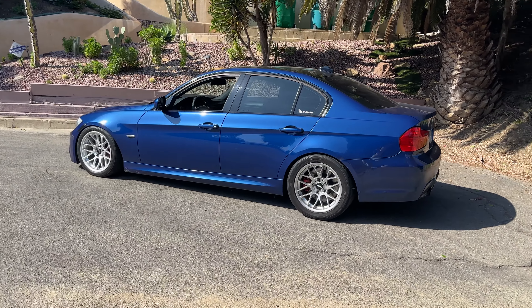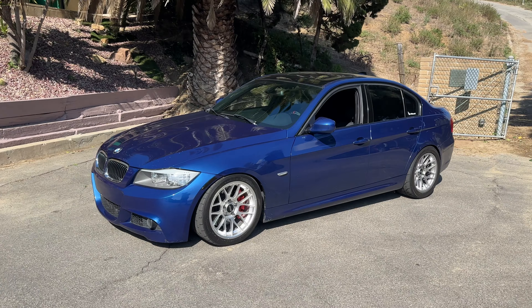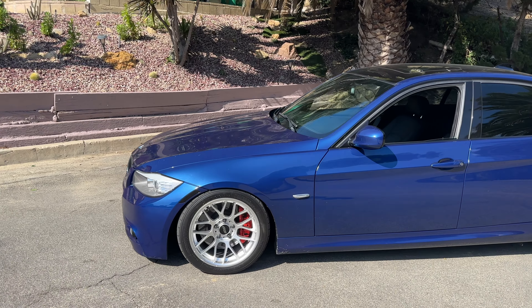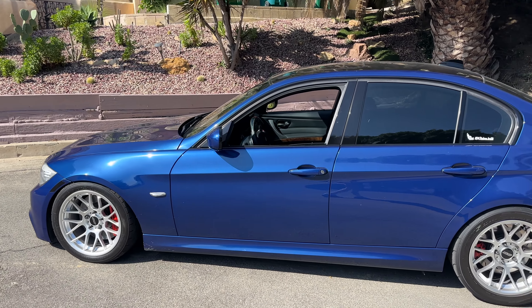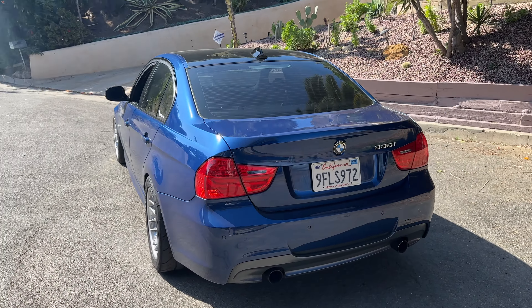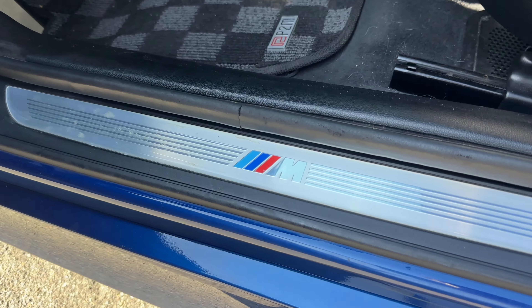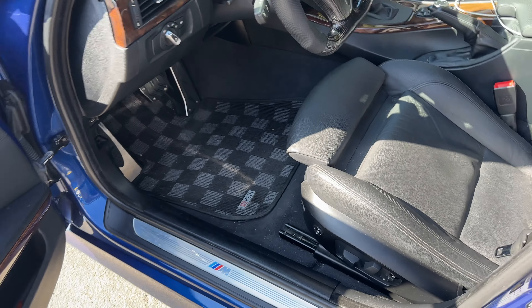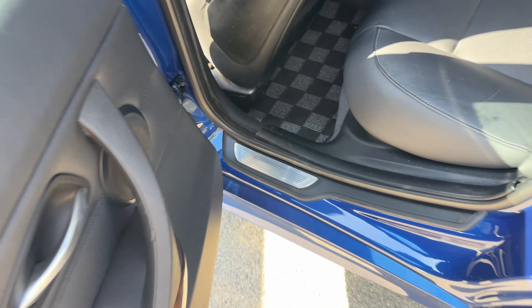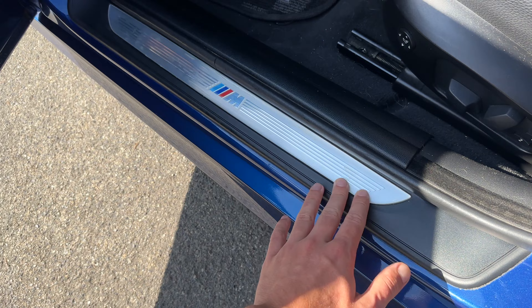It also has folding mirrors when you lock it, which is kind of stupid but kind of cool. It also has the shadow line trim, which is the black trim around the windows — personally I kind of like the chrome trim better, but I'm probably just gonna leave it because I don't want to risk messing anything up. And a lot of cars won't have this, but the last owner painted the roof black, which honestly looks pretty damn good — I like it. And it came tinted.